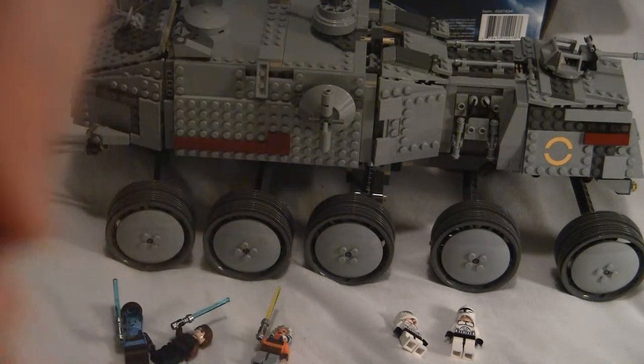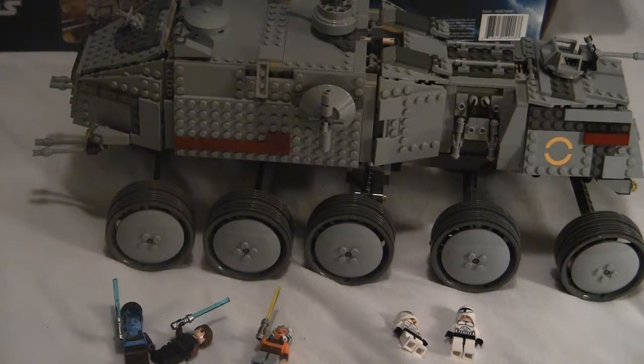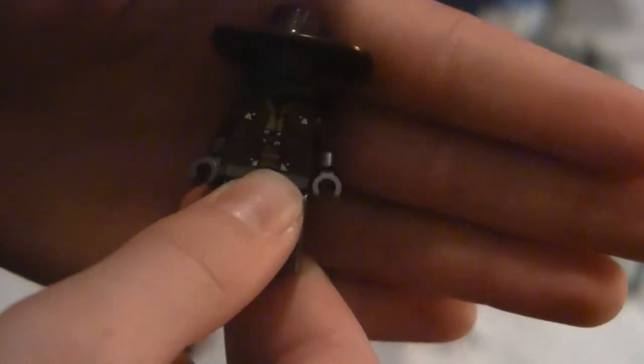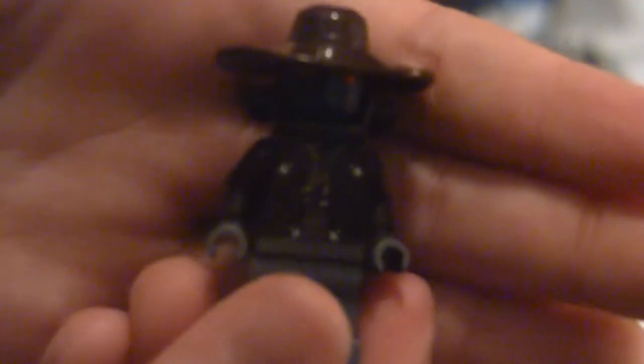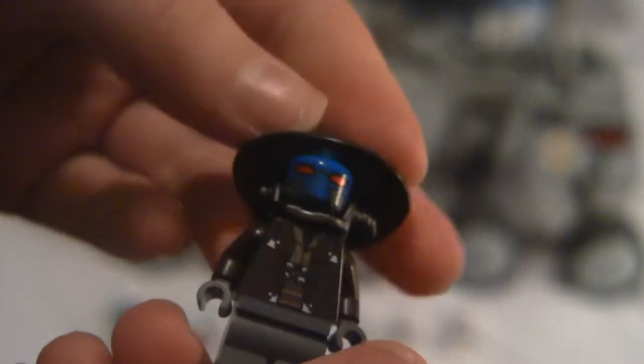Next, we get Cad Bane. I put his headpiece on wrong — there we go, here's Cad Bane. He has a huge hat which kind of makes the figure cool. Really big hat, so it looks like real bounty hunter material. Does not have back printing. Really nice torso printing. Blue head, nice printing on the face.